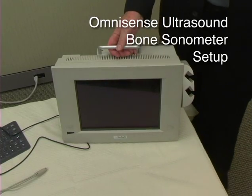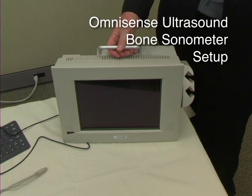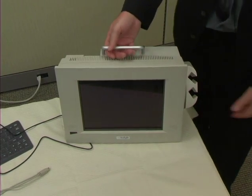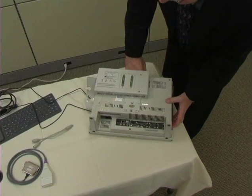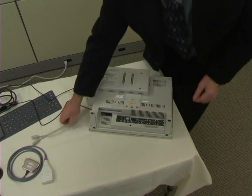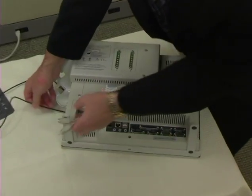Now we're ready to set up the unit. We want to position the unit in an ideal area where the space is away from heating and air conditioning, because it can affect the results. Then we attach the keyboard and mouse to the unit. The attachment areas are all either at the bottom or in the back of the unit itself.